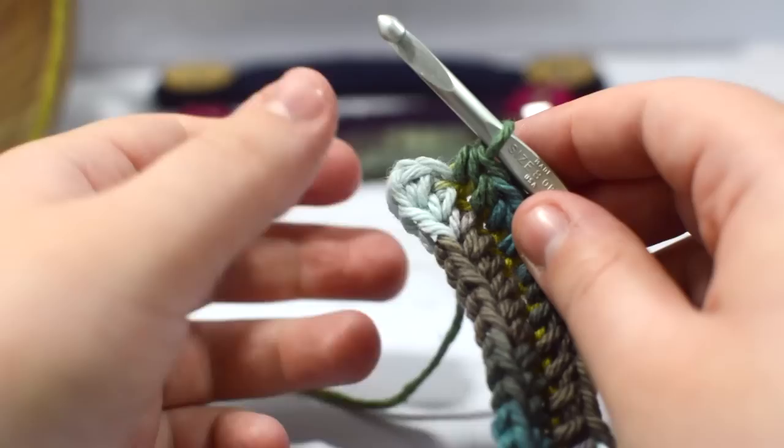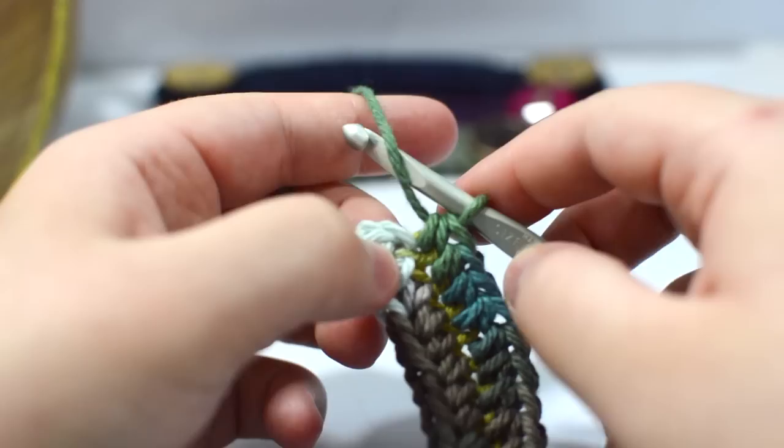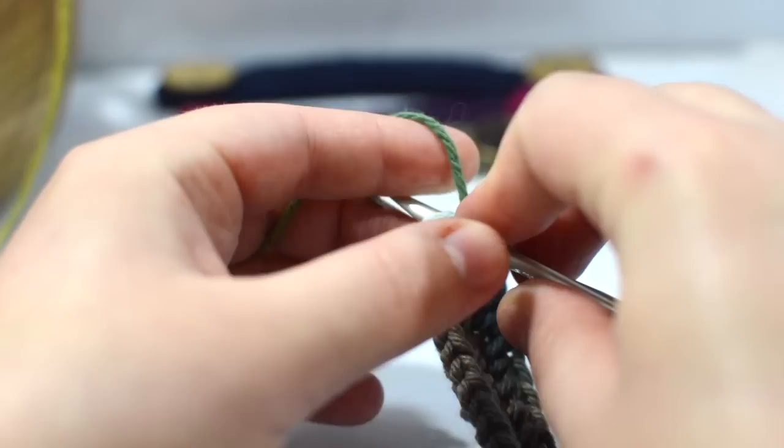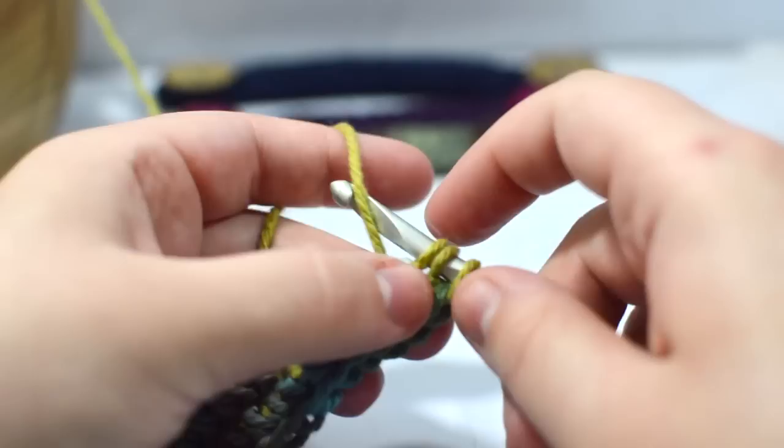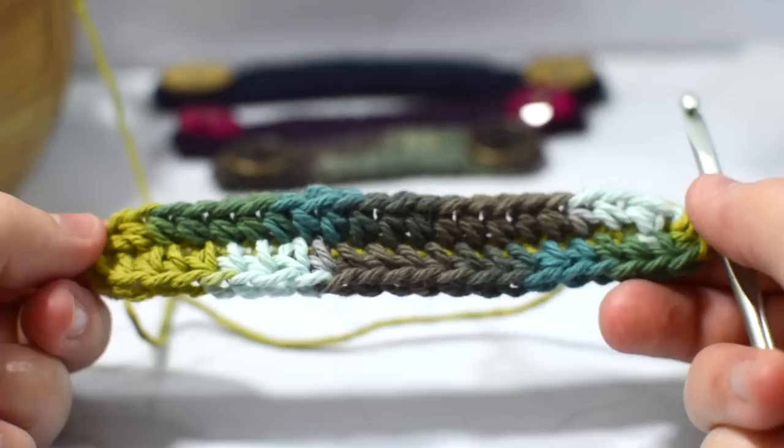This is my last stitch, and I'm going to place three half double crochets within that single stitch. So I wrap and go inside the same stitch — one, same stitch — two, and it creates a little bump there — three.